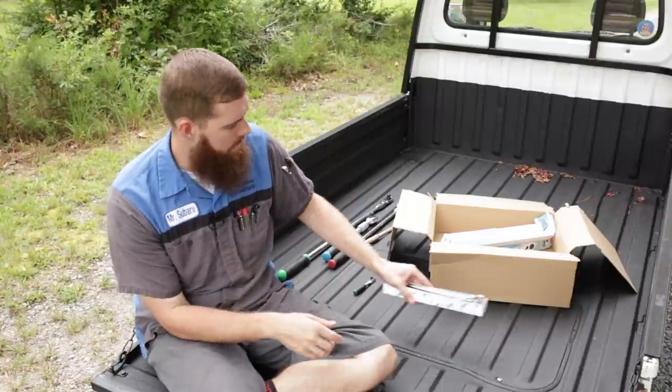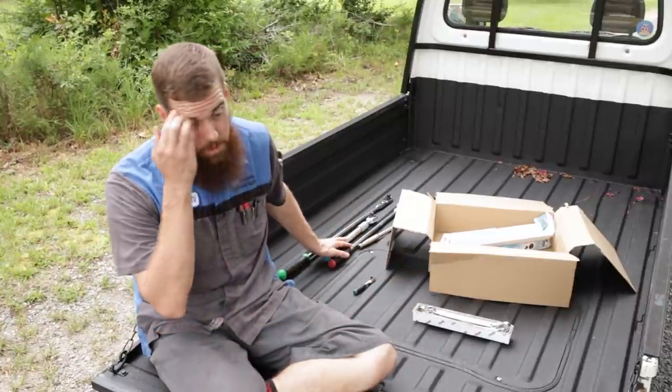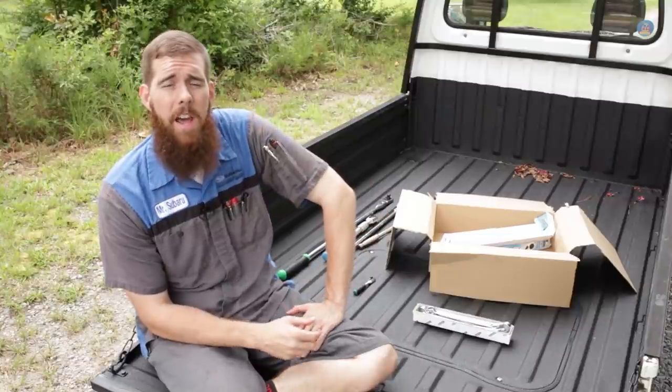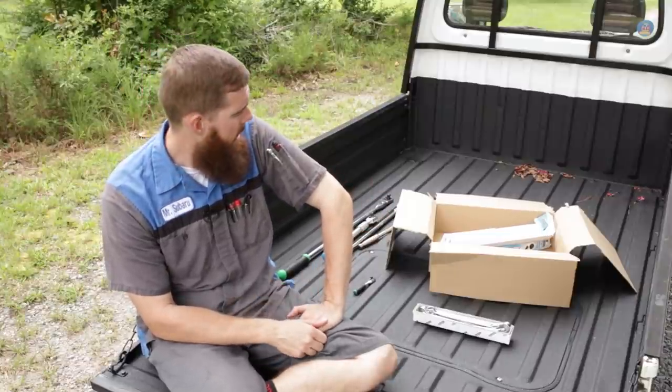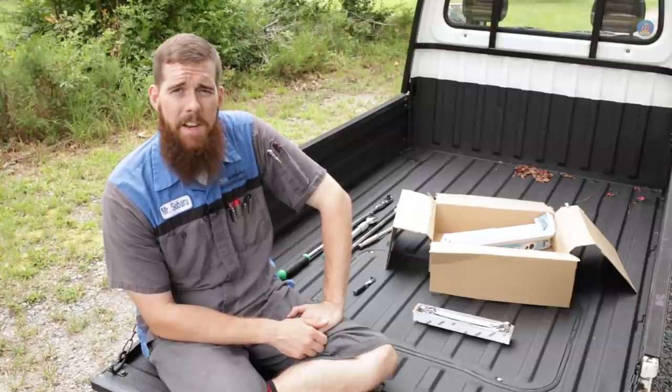So that basically does it for the video. We're going to go really quickly and show you the Snap-on and Matco half-inch ratchets compared to the Hazette, and I'll probably give you some beauty shots of these tools and wrap it out there.